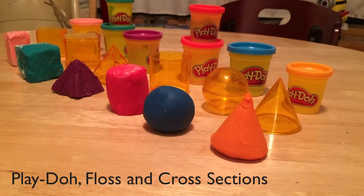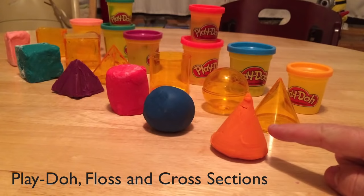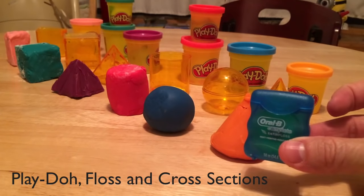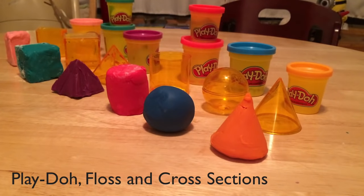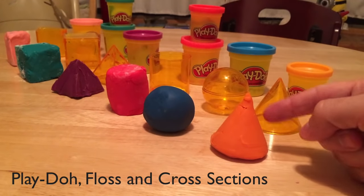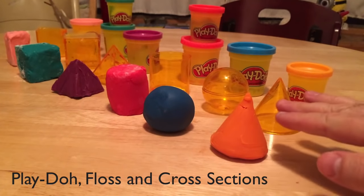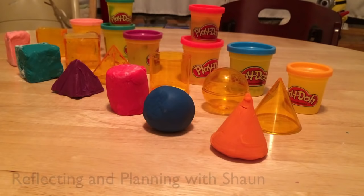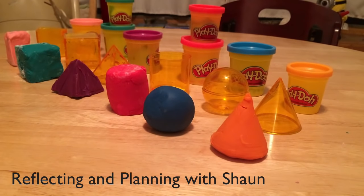I am planning a lesson where we're going to use Play-Doh and floss to examine the cross sections of 3D shapes, both perpendicular to the bases and parallel to the bases, and we're going to look at some other cuts. I just wanted to talk about some things I'm realizing early in the planning process.